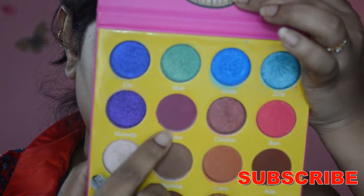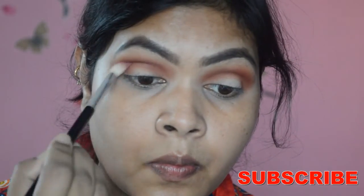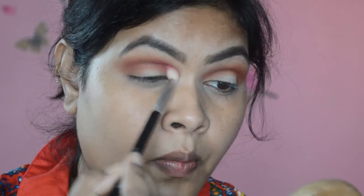Taking the matte purple eyeshadow from the same palette, I'm concentrating this one on the crease again. I wanted a pop of color, that's why I'm adding a purple to my look.